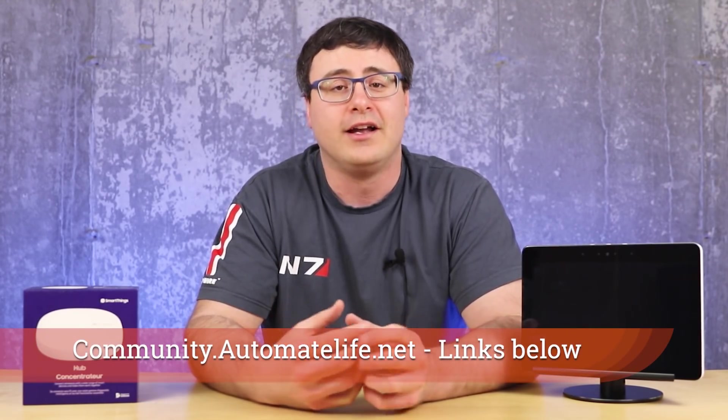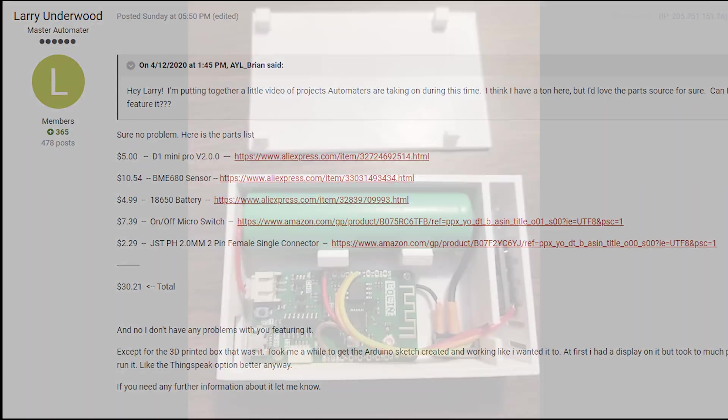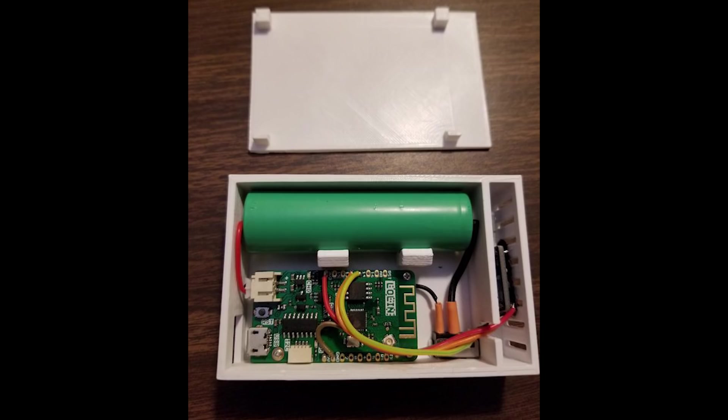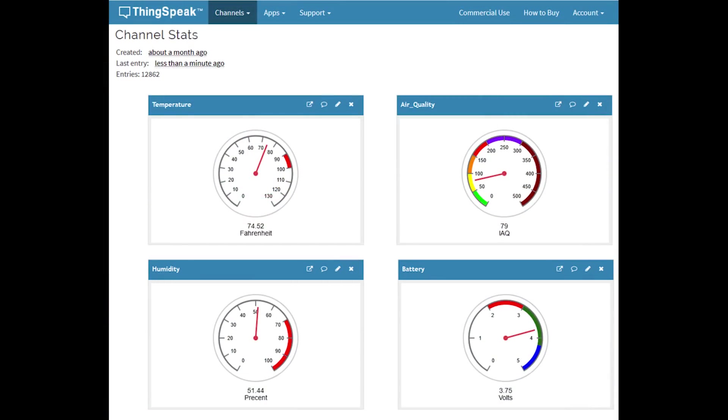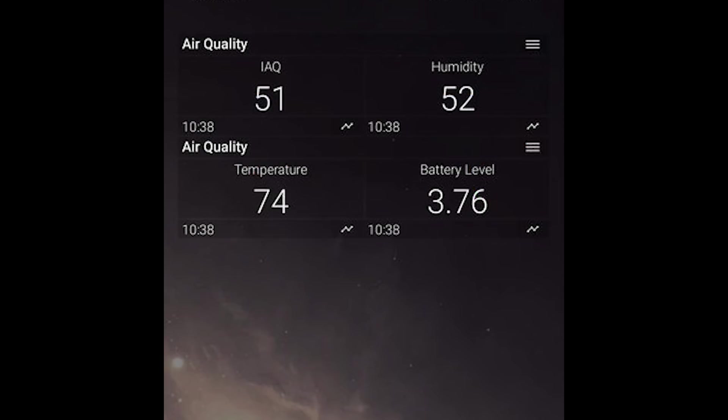From one stunning project to another — this one from Larry, who is active on our community.automatelife.net forum boards where automators talk through different automation topics. Larry has gone and created his own IoT device, and the entire project cost was about $30. He's using something called Thingspeak to connect what has become a temperature, humidity, and air quality sensor he built himself. He's shared everything over on the forum board.